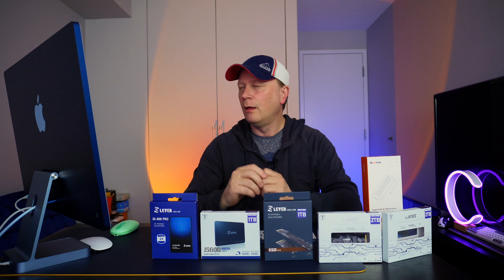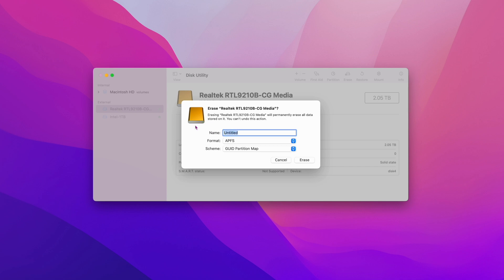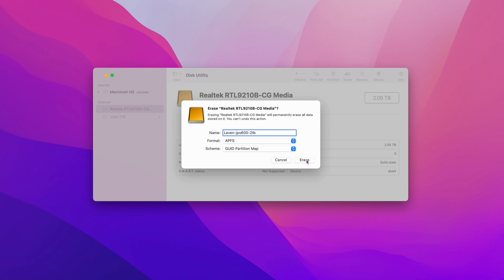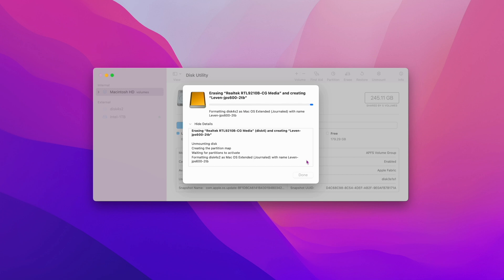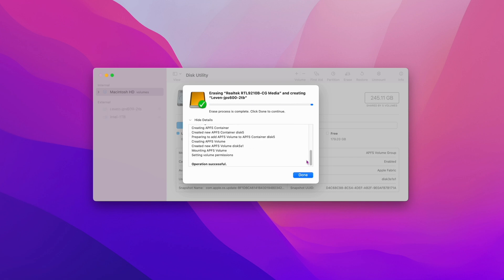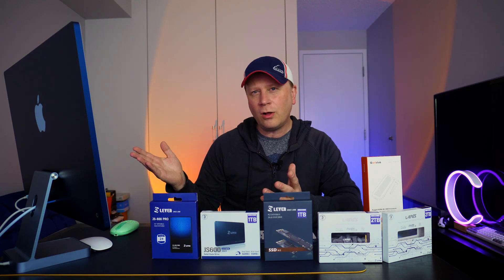Let's go ahead and format this drive. I'll share my screen here. I'm going to erase the drive and name it — I'm going to call it the JPS600. I'm using the APFS format here, which is for Mac. If you want it to go between a Mac and a PC, you can choose ExFAT instead. Once you're set, click Erase — and make sure you're picking the correct drive, because you'll erase your entire system if you pick the wrong one. It formats perfectly fine, and now you can see it's 2.05 terabytes.